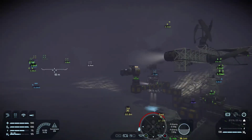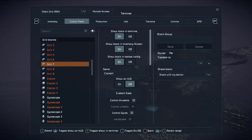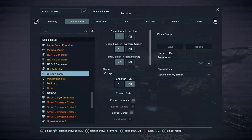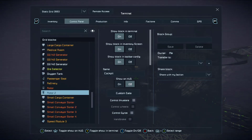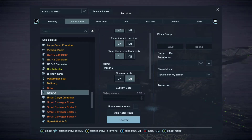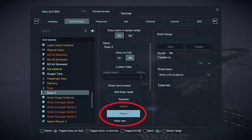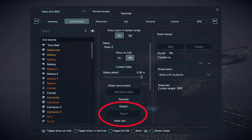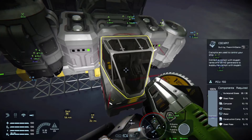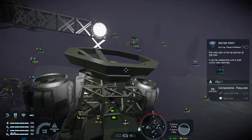So now what we need to do is attach it. Get into the ship, find your rotor — which is going to be rotor two in this case — and select attach. And voila, you now have a large grid rotor part attached.